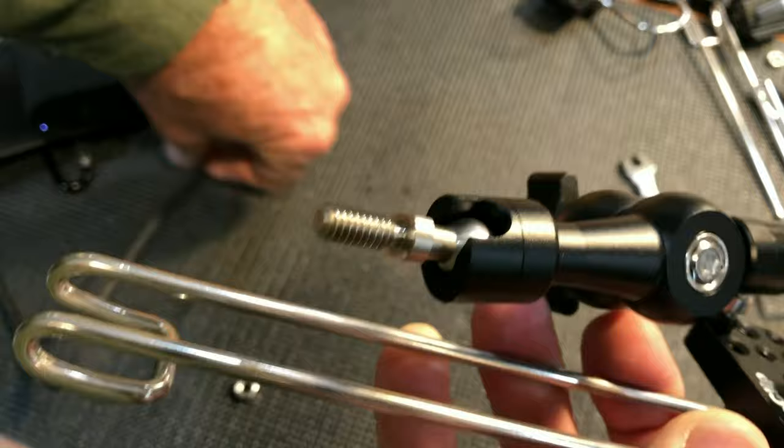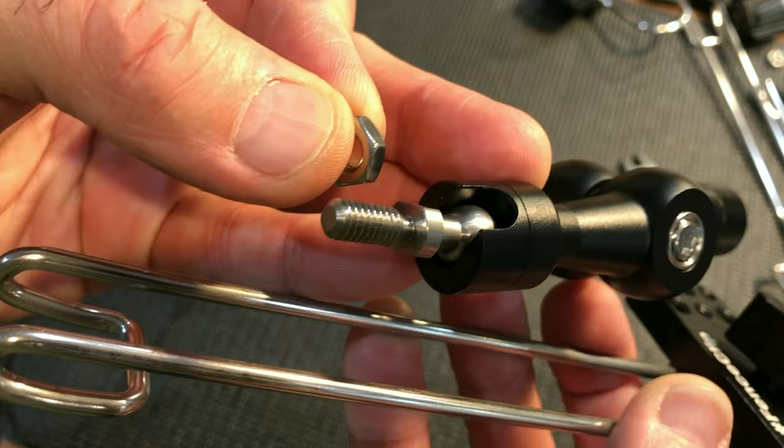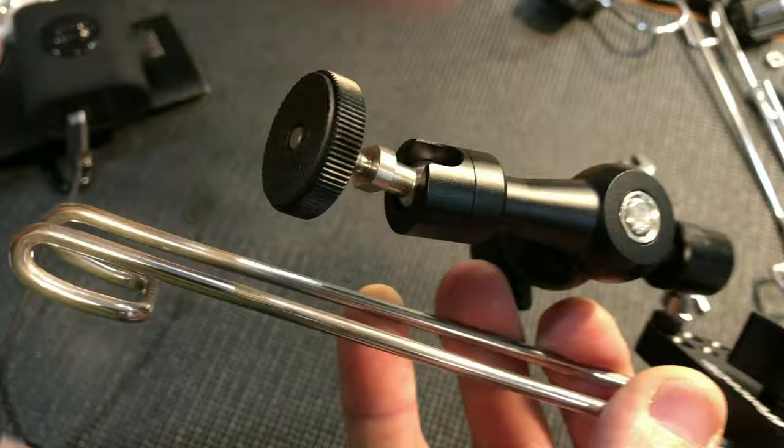If you're going to put your Mevo camera on there and leave it on there, I would say use the hex nut — use the hex nut and a wrench and lock it on tight. If you're going to put it on there and then take it off and put it on some other mount, I would say use the thumb nut.